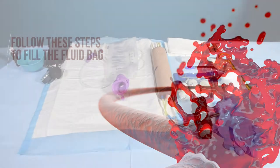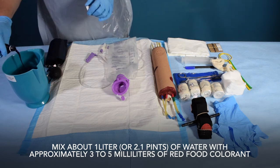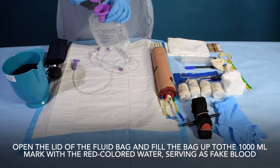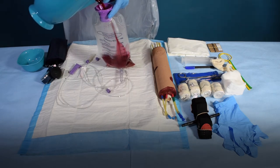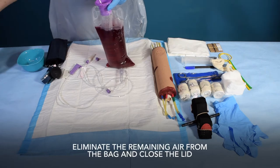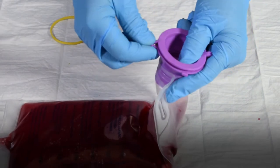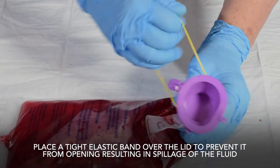Follow these steps to fill the fluid bag. Fill the bag over a tub or basin. Mix about 1 liter or 2.1 pints of water with approximately 3 to 5 milliliters of red food colorant. Close the fluid tube's roller clamp. Open the lid of the fluid bag and fill the bag up to the 1000 milliliter mark with the red colored water serving as fake blood — a funnel may make this task easier. Eliminate the remaining air from the bag, close the lid, and ensure the lid is tightly closed by pressing it down thoroughly. Secure the latch, then place a tight elastic band over the lid to prevent it from opening and causing spillage.